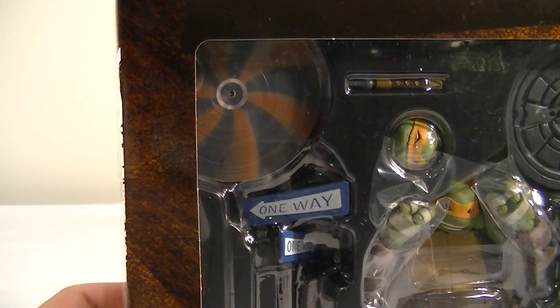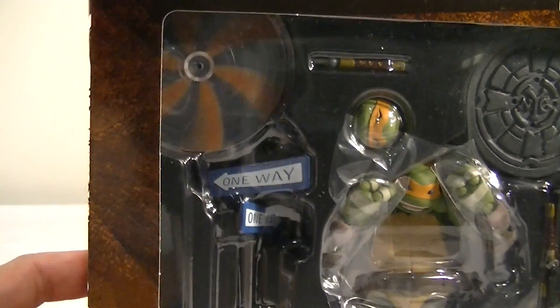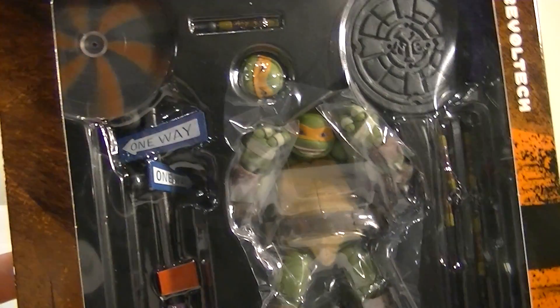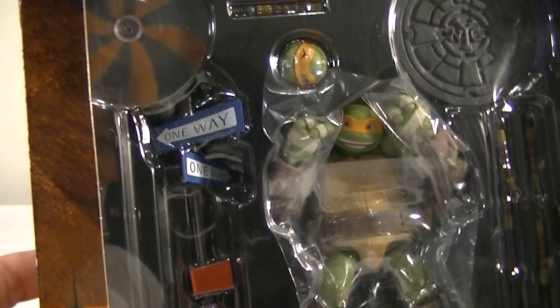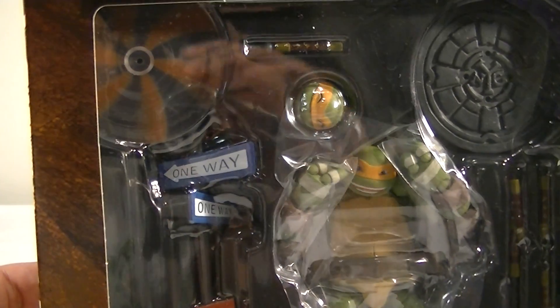I've started playing around with a few of the joints, but I'm getting a little worried that I'm going to push something too far and snap something. But either way, I'll get to that shortly with this particular figure. I'll take him out now and give you guys a closer look.